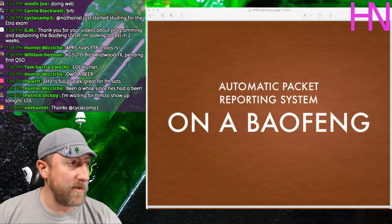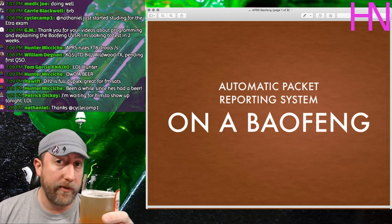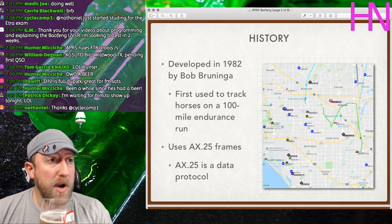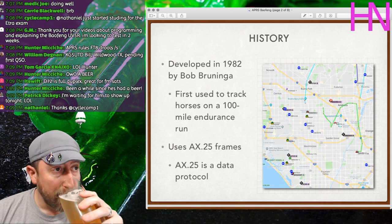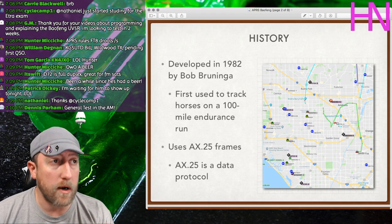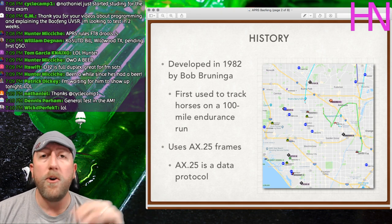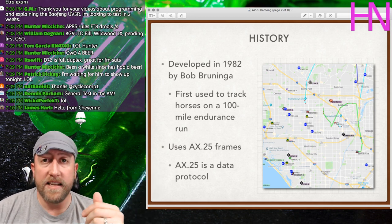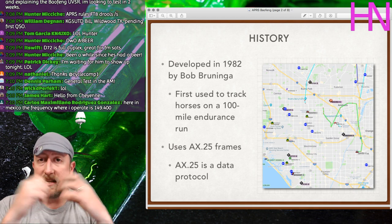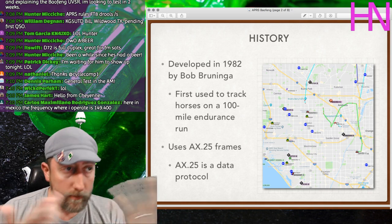Automatic Packet Reporting System on a Baofeng — this will be a general overview of what APRS is, then we'll focus on options for the Baofeng. APRS was developed in 1982 by Bob Bruninga and first used to track horses on a 100-mile endurance run. It primarily operates on VHF — the frequency is 144.390, the most common APRS frequency — meaning it works on Baofengs, handhelds, and mobile radios.